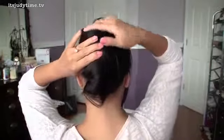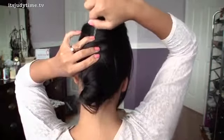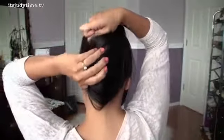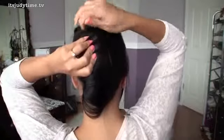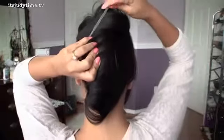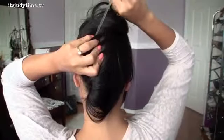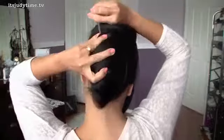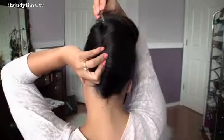Okay... Find the hole... Okay, I guess... It's a little difficult... It's getting stuck in my hair... I'm trying to find the other hole...